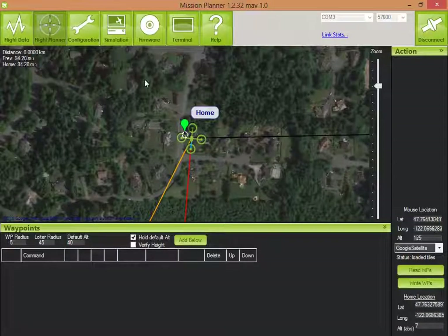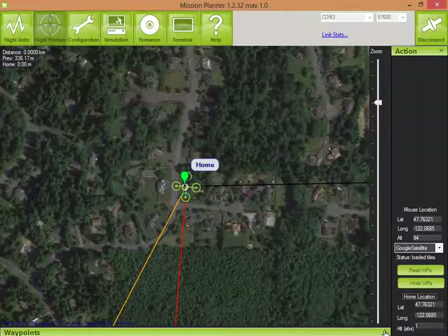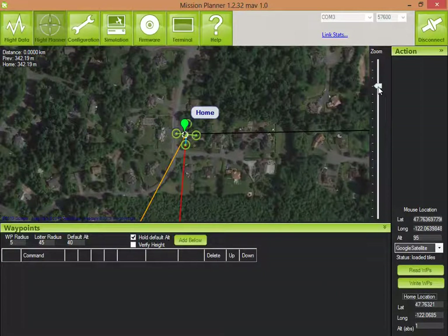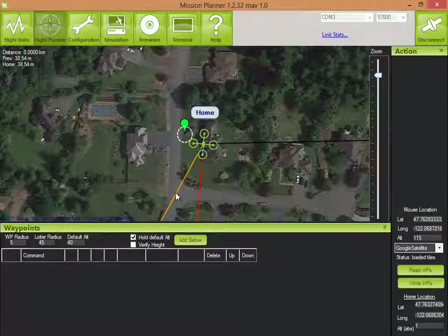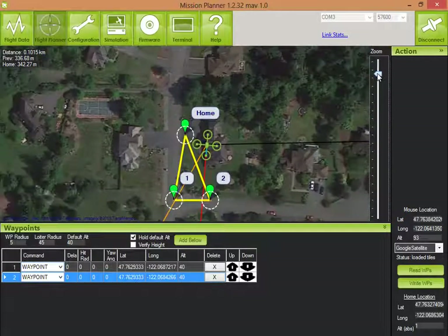Let's go to the flight planner — you can see that I have a home location set already. This little pop-up shows you the waypoints in your mission. You can zoom in and move the home location out to the driveway, nice and safe. Let's do a very small mission for our first run and try to avoid any obstacles and keep it nice and safe.